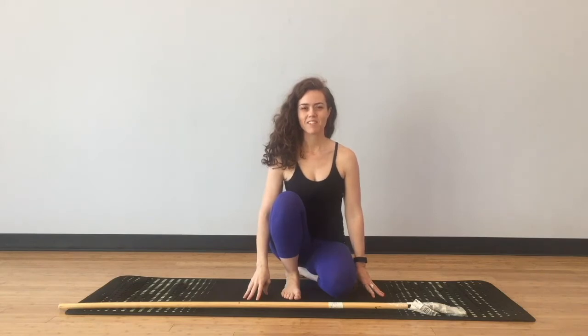Hi, I'm Dr. Arielle Foster, and today I'm going to talk about why it is impossible to square the hips in warrior one or warrior two.